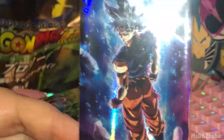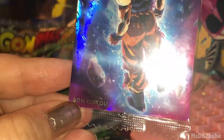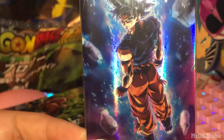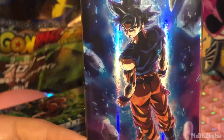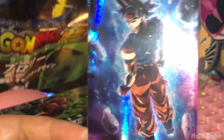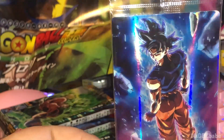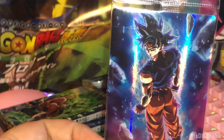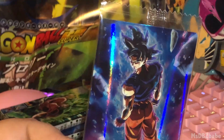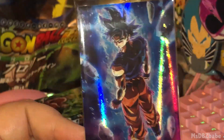This is the Ultra Instinct Goku from the package. They just keep saying Son Goku — I guess it's just easier that way. But look at the way the holographic goes up and down. Oh my god, this looks so cool. This is definitely top-three favorite card in this set. Ultra Instinct Goku is just the best. So beautiful.